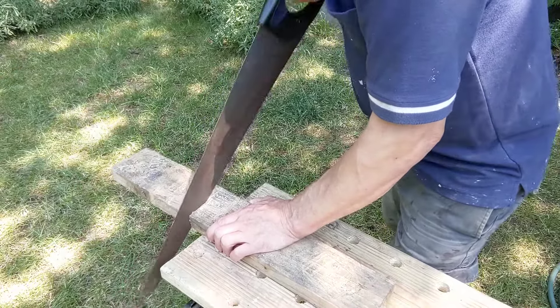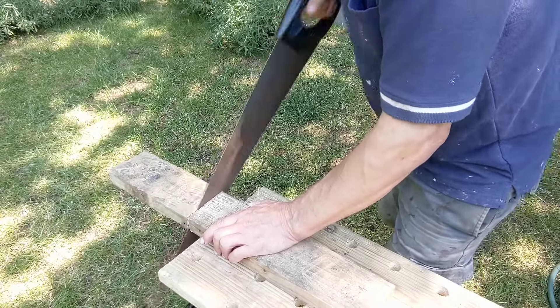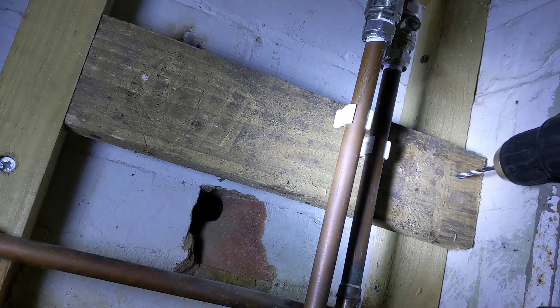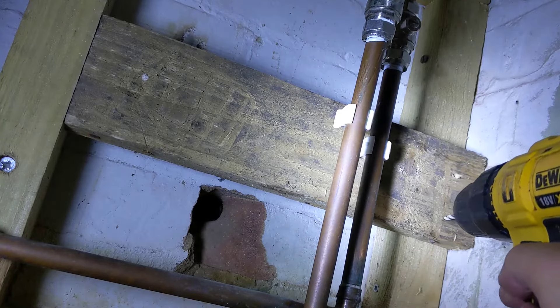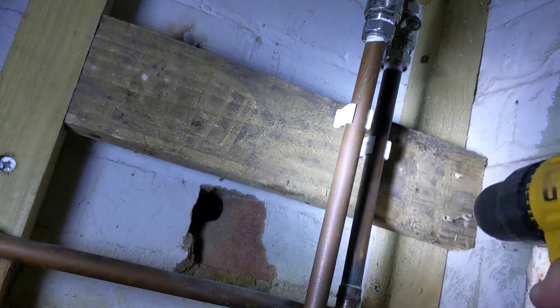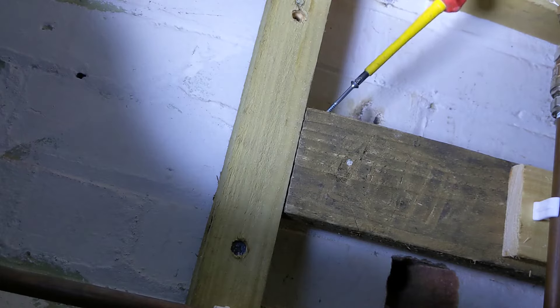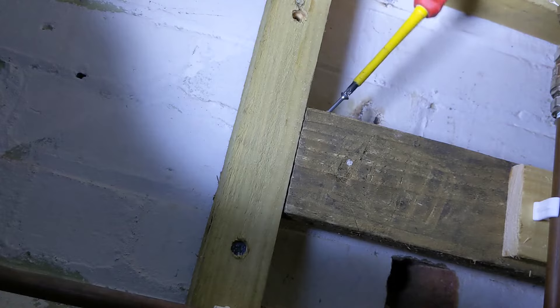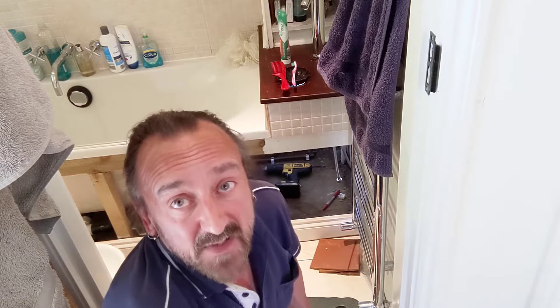Before I begin with the radiator there's just another little job I want to tackle and I'll need a bit of wood to do it. It'll just make these pipes nice and sturdy. I just saw the opportunity to do those pipes a little bit better - a little bit of strength and an extra pipe clip. So that's what I've been doing now. Really only a five minute job but made slightly more tricky by the fact that it's a bit inaccessible.